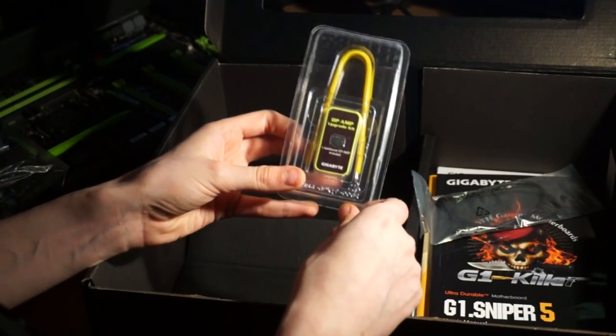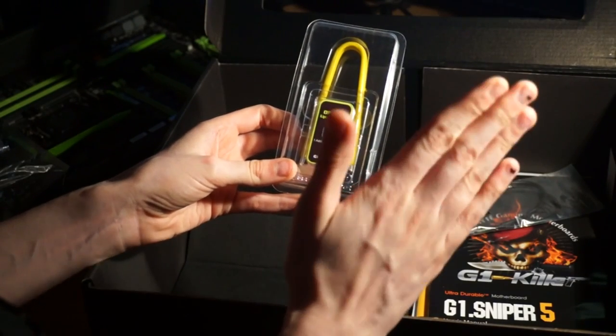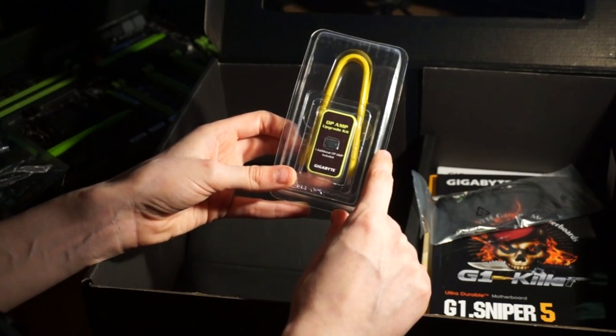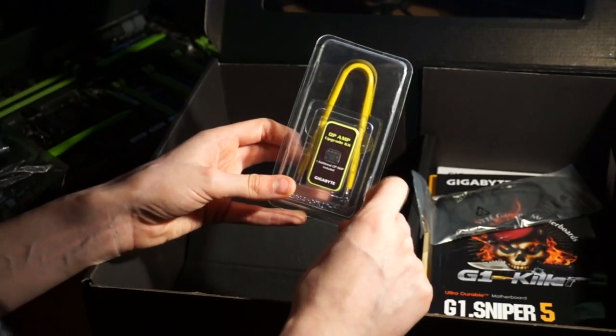And then we've got our Op Amp upgrades kit. Now you may not know what this is but do not fear — I'm going to go into everything that you need to know about the Op Amps, in a little bit more detail than I did on the article. If you would like to look at the article, I'll put a link in the description below so you can also read that and look at some additional photos.